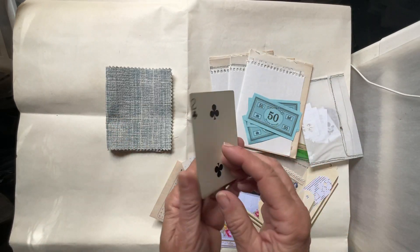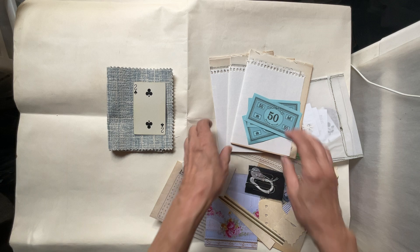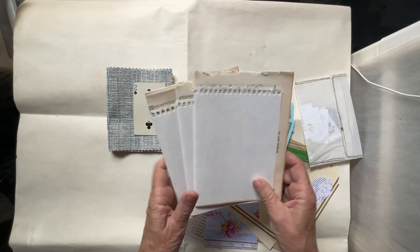And it is number two. So there's three signatures. There's five pages folded in half for each one.